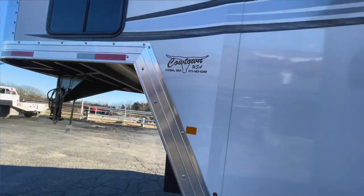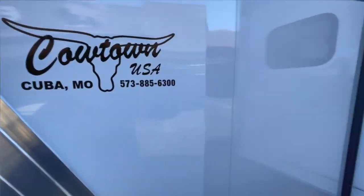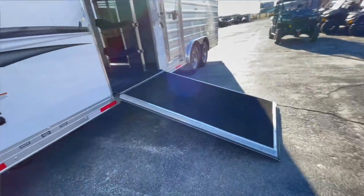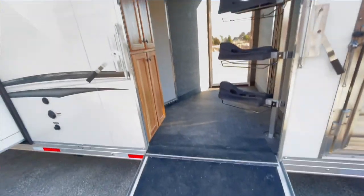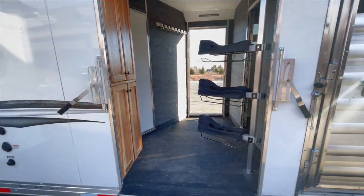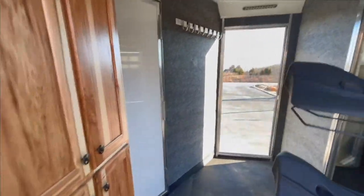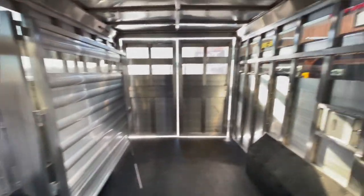They've got your gray and black holding tanks there, and they put your fresh water tank out here so you can have all the storage on the inside. These guys take second seat to nobody. So give us a call at Cowtown USA Inc. in Cuba. Call 573-885-6300. Go online to CowtownUSAINC.com.